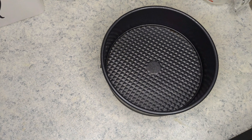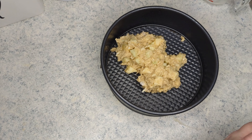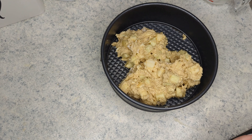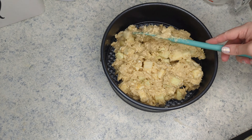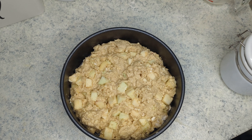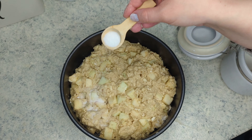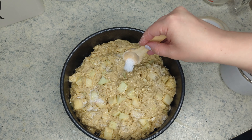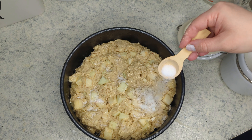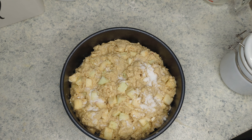I have a greased springform pan — you could use an eight or nine inch — and I am just going to add the dough into the pan. Then I'm going to sprinkle two tablespoons of sugar on top and that gives it a nice little crunch.